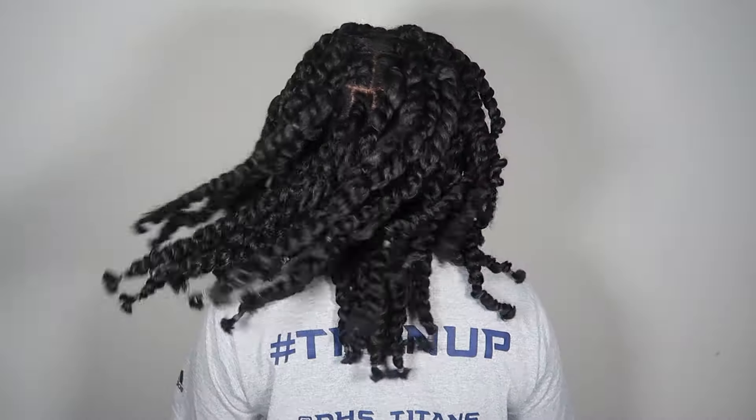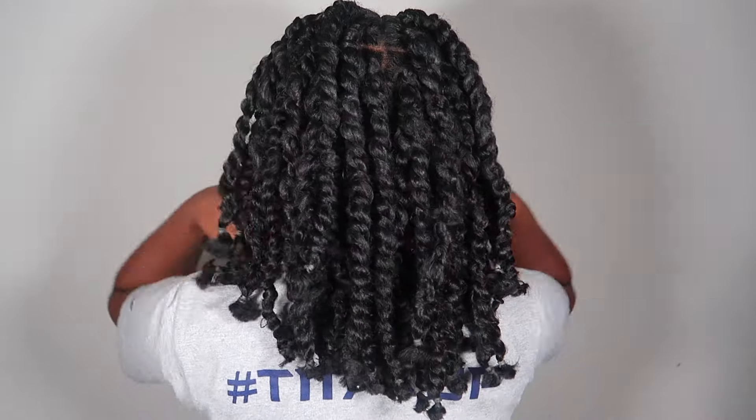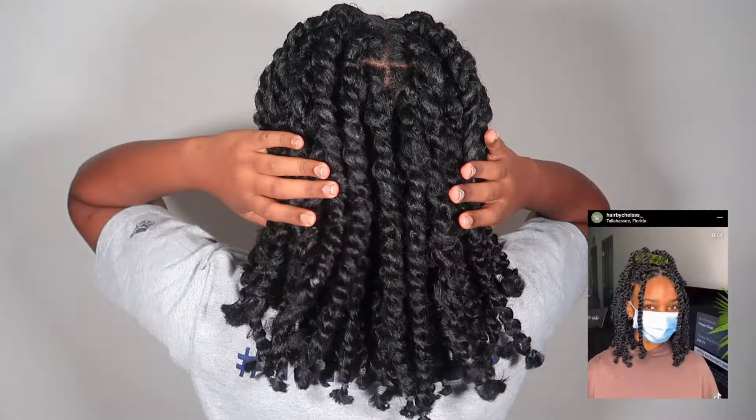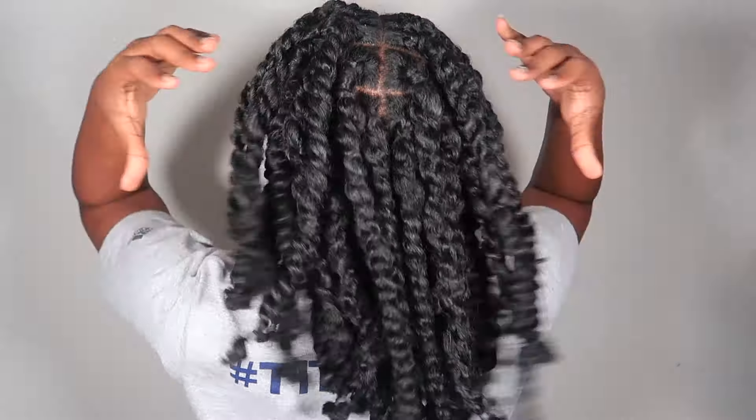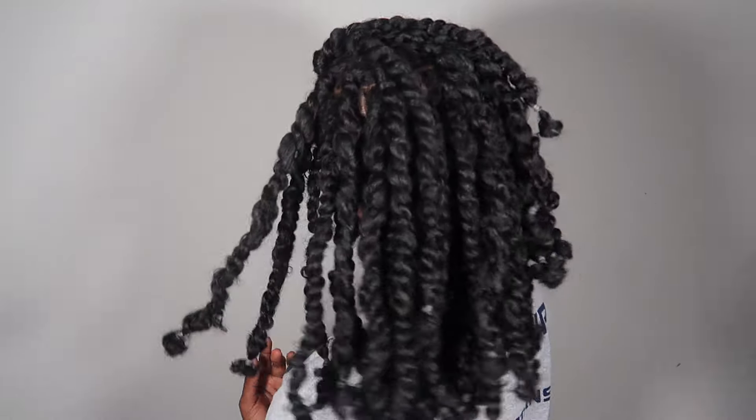Hey guys, it's Destiny, welcome back to my new channel. I've been seeing everywhere on Instagram and Pinterest the short passion twist, and I decided I was going to recreate them. The only thing I changed was the size of the parts because I did not want it to be large and I wanted the hair to be fuller.